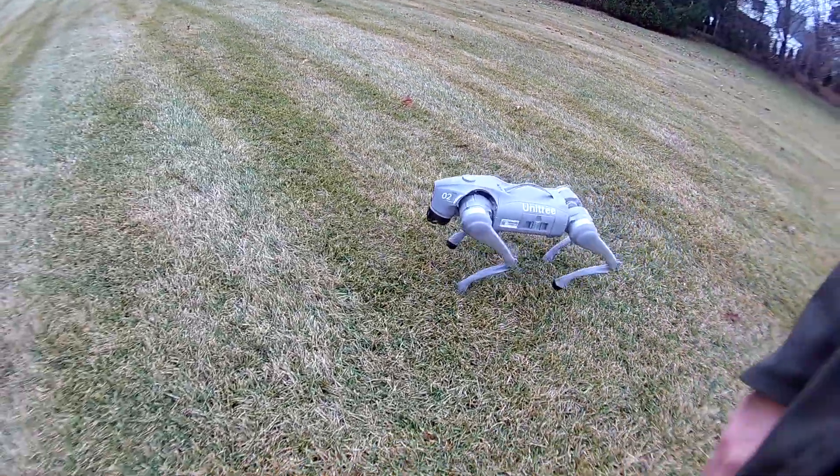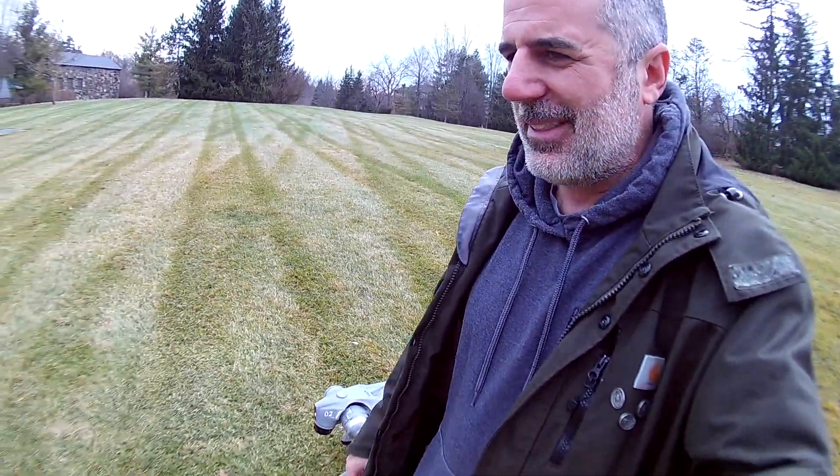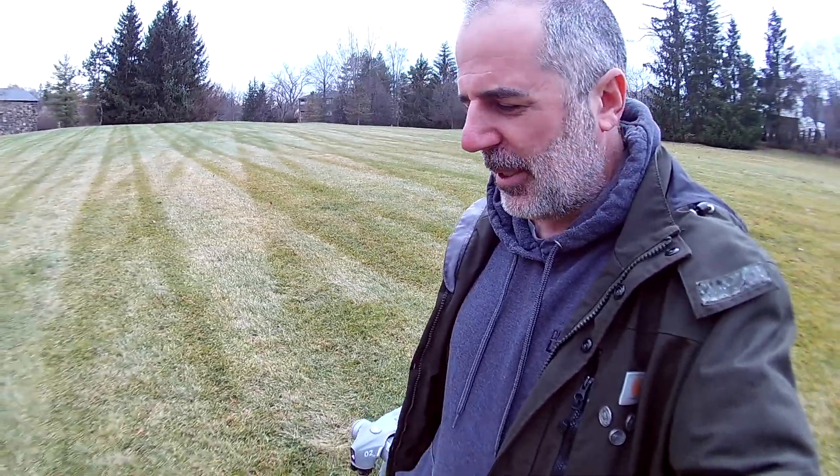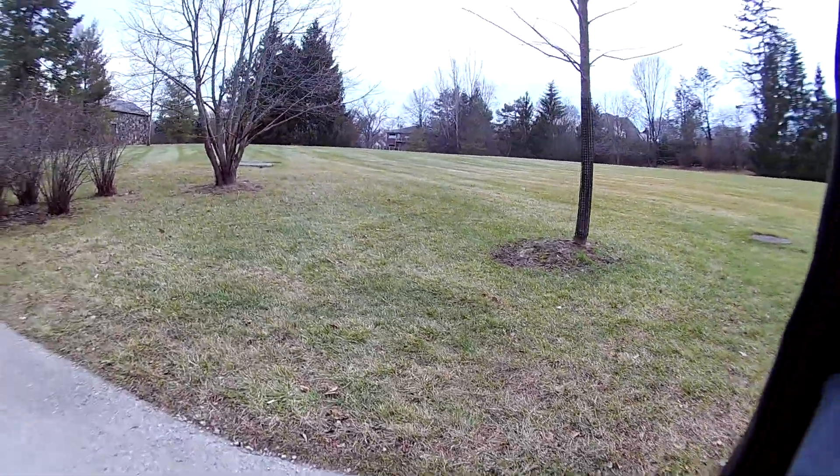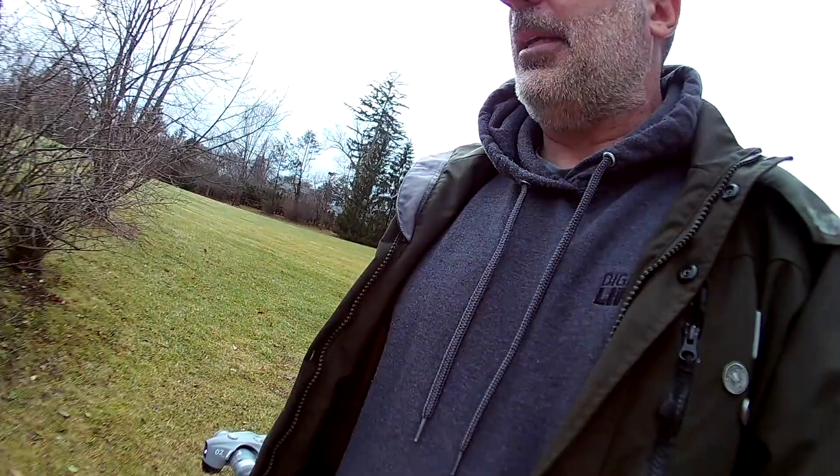I have my follow beacon on me and we're going to go down some paths in this little park. From the last video, we learned that I like to use it in the faster walking mode, mainly because it keeps up better. We're walking across some muddy, but not super muddy, grass in a park and going down some paths. The dog doesn't seem to have any trouble following me.